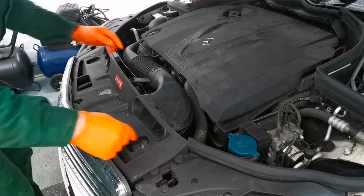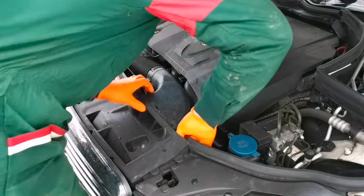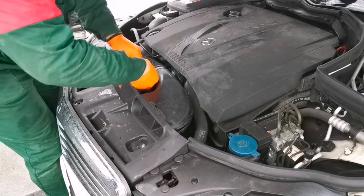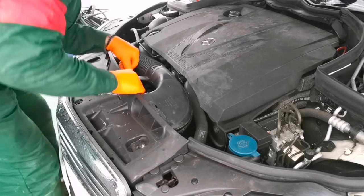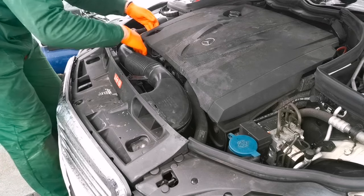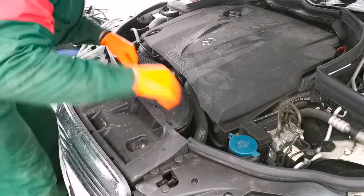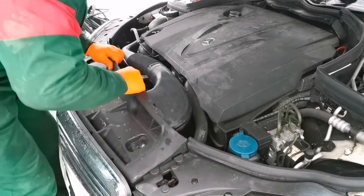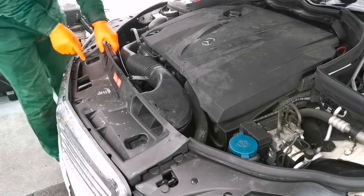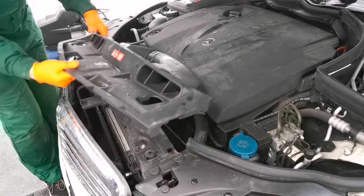First, what we have to do is remove this plastic cover with the hose from the air filter. To remove it you have some clips behind it — you just have to pull them outside, and after that you can try to remove the air filter from the middle. I don't want to break the clip so I just removed it from the air filter box. After that you have to remove the wire which goes under the plastic, under the air filter hose, and you have two more clips right here you have to unclip, and this plastic piece will come out.